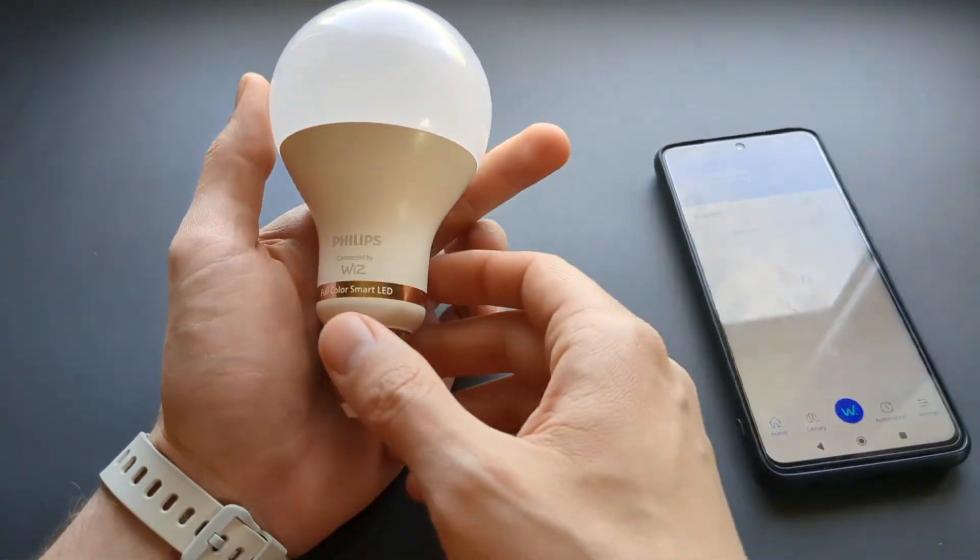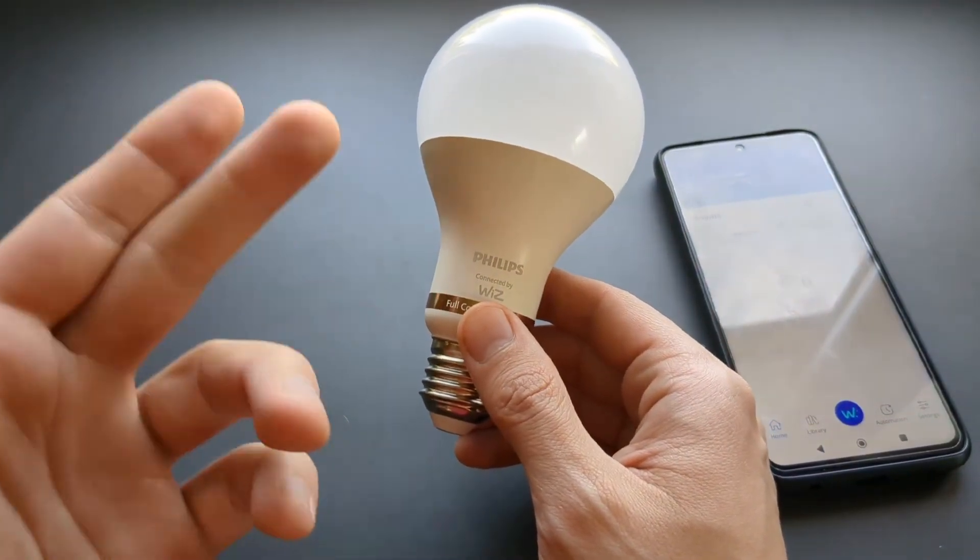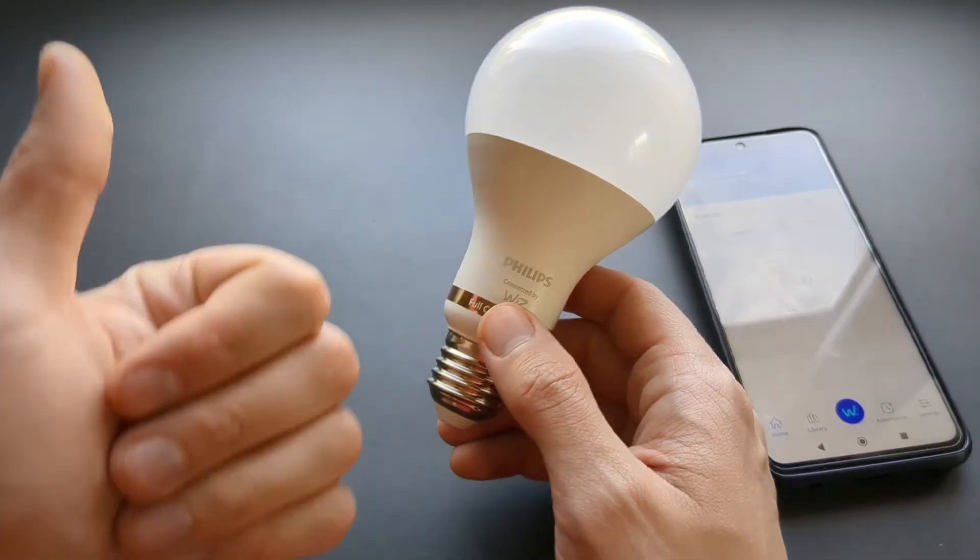Anyway, if this video was helpful, make sure to subscribe because I have plenty more videos coming soon about these lights. See you!